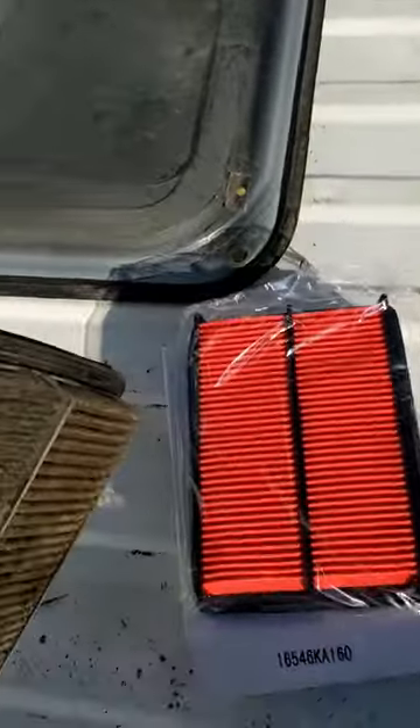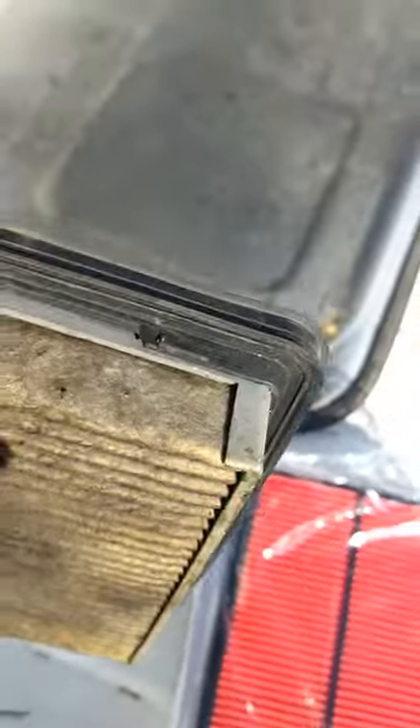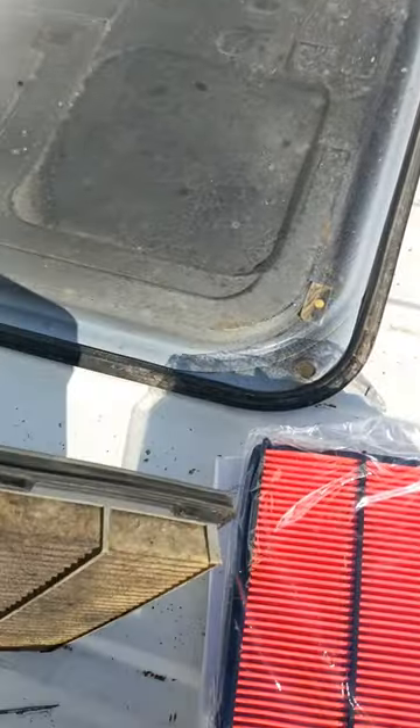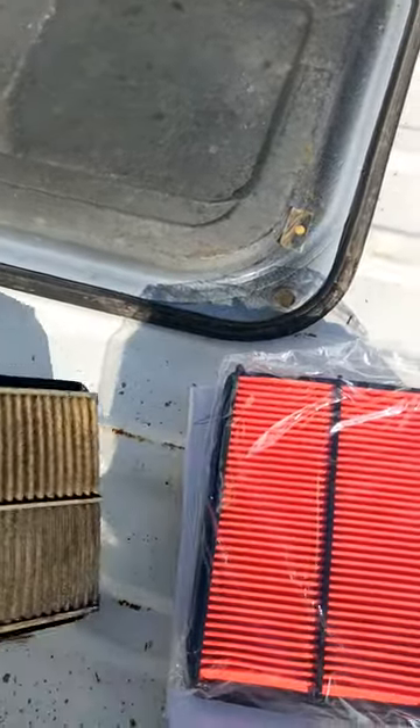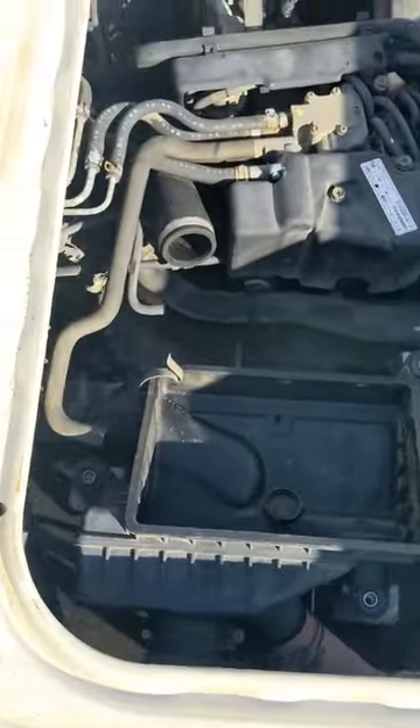Here's the old original air filter, and I mean it is completely soaked in oil. The whole thing was completely dirty, filled with oil.